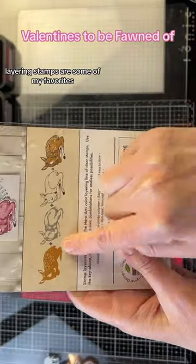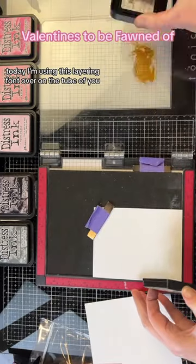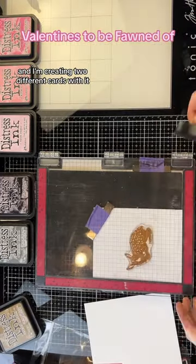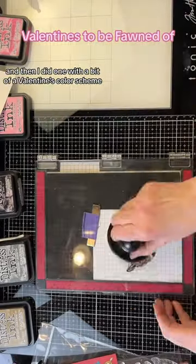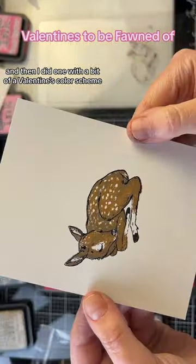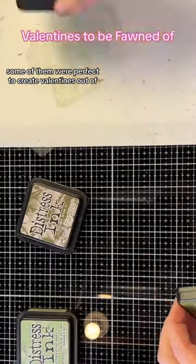Layering stamps are some of my favorites. Today I'm using this layering fawn over on the Tube of You and I'm creating two different cards with it. I did one with a traditional color scheme and then I did one with a bit of a Valentine's color scheme, because some of the sentiments in the set were perfect to create Valentine's out of.